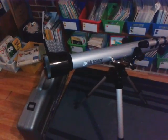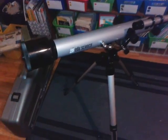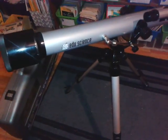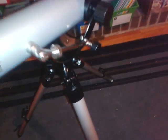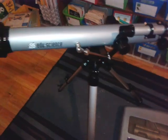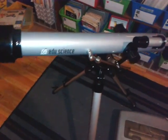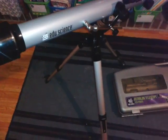Hello everyone. I wanted to share with you a great find from a yard sale — a telescope from EduScience. It came with all the pieces needed to put it together. Unfortunately, the only thing missing is the manual, so hopefully I'll be able to go online and download a PDF of the actual manual.